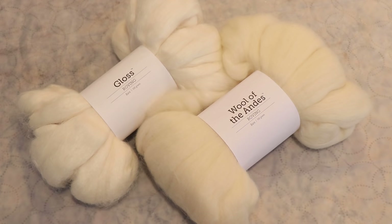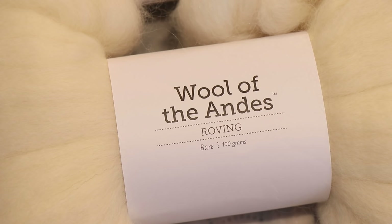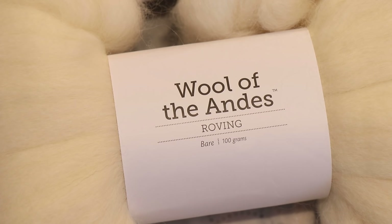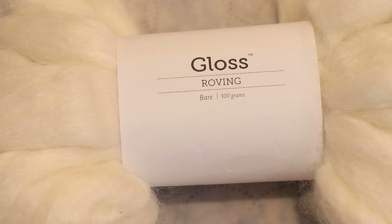If you at home want to learn more about how you can become a lab partner, go check out the listings in the ChemBits Creations Etsy shop. The first roving is Wool of the Andes roving — 100% Peruvian Highland wool. The second is Gloss roving, which is 70% merino wool and 30% silk, so it has a sheen and will absorb color differently.